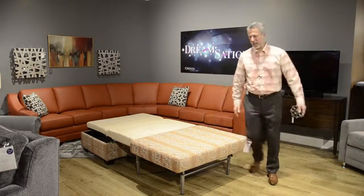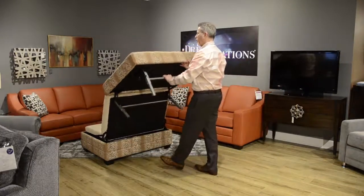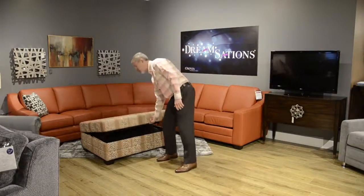And for ease of operation, let me demonstrate how easy it is to close up as well. I'm going to lift up, I'm going to bend, and using one hand, I'm going to ease it back into its home, if you will. Dream Stations by Omnia Leather — Personalizing Comfort for you.